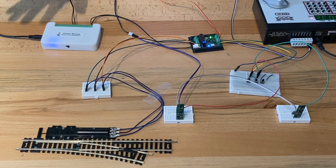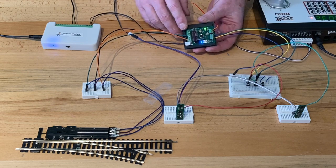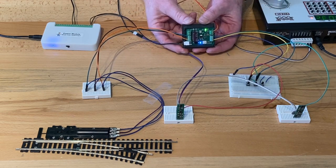That's an introduction to the Model Train Technology Smart Switch. This is available now — you can order online and out of store. The sensors are available too. Thank you for watching.